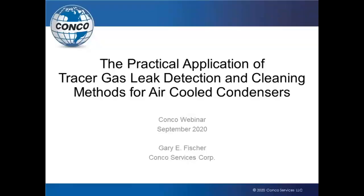We stepped into our webinar to talk about ACC cleaning and leak detection. Over these many years, we have seen many more ACC units come into play, being built, and we have gotten a lot of experience working in this particular area. So let's get started.